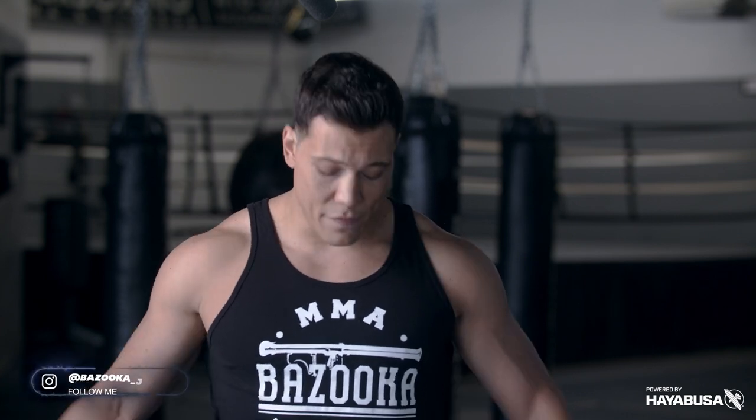Make sure you keep liking and subscribing to Bazooka Kickboxing, and hit the notification bell to stay up to date. Make sure you keep supporting our sponsors, Hayabusa — go to HayabusaFight.com and check out their T3 boxing gloves, one of my favorites for their knuckle and wrist protection. Check out the link below for quick access to those gloves, and check out bazookashop.com if you like any of the merchandise and gear from these videos. We'll see you next week here at Bazooka Kickboxing and MMA.